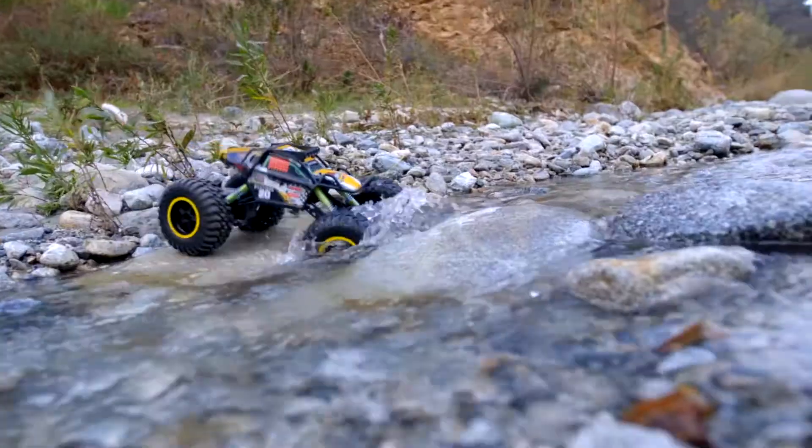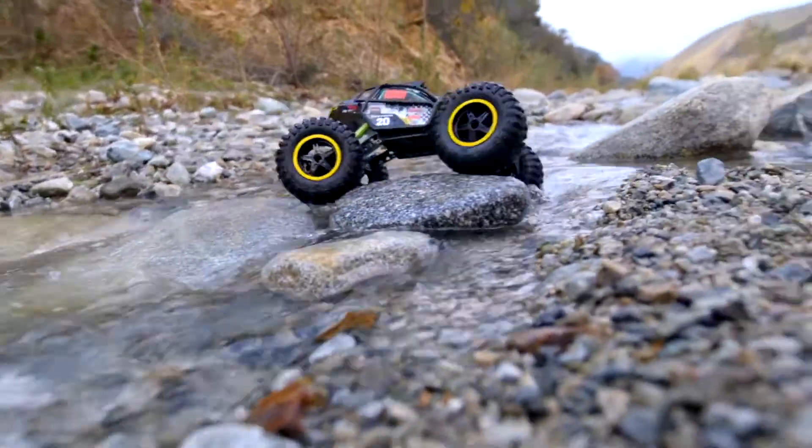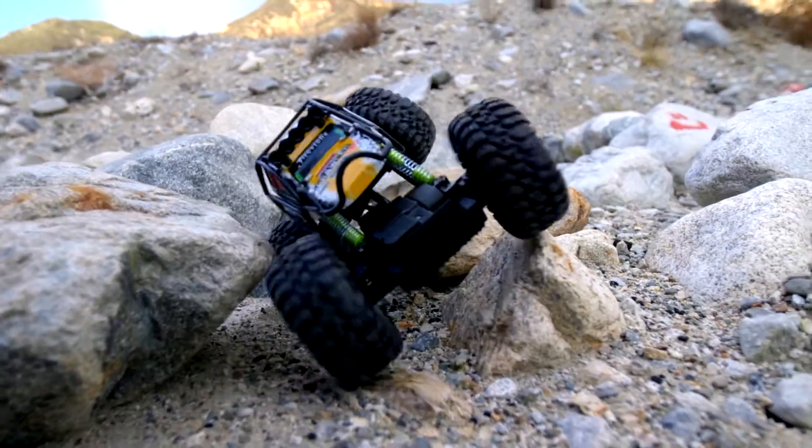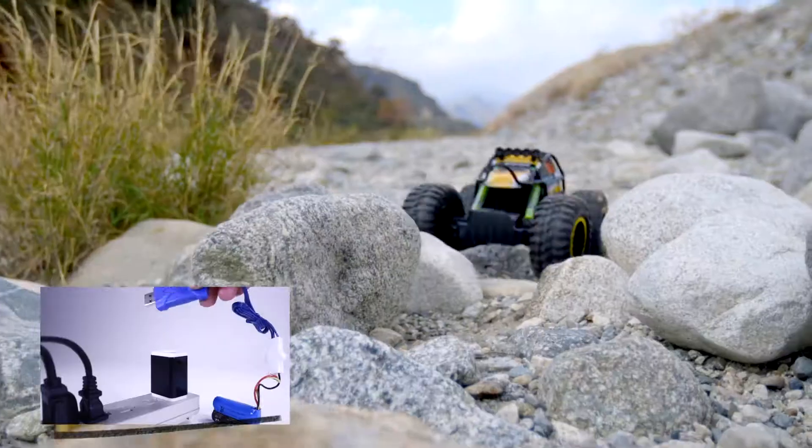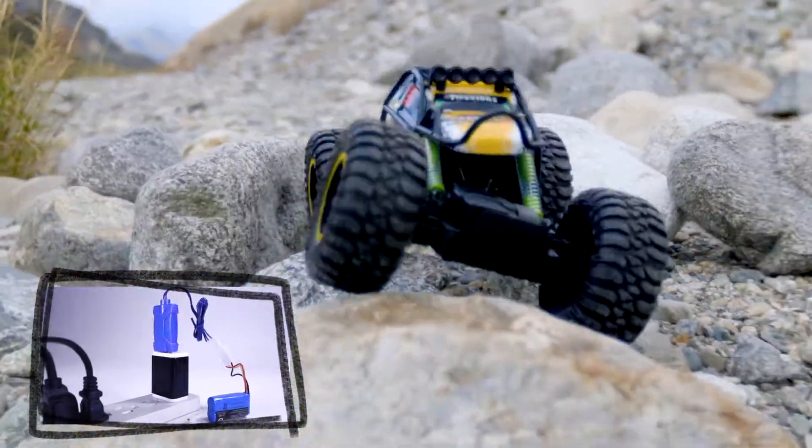Four-wheel drive with beefy off-road tires that will power over any obstacle. Aggressive crawler design with roll cage. Full-color graphic. 2.4 GHz powered for top performance. Rechargeable lithium battery pack that charges via USB.